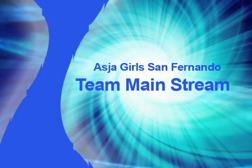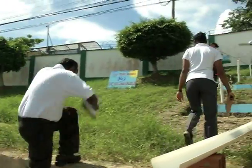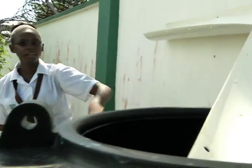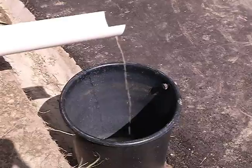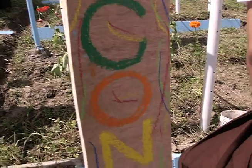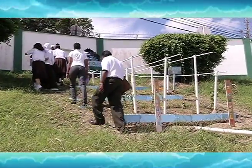We are Team Mainstream and this is our final presentation. Our project, designed by Team Mainstream, is a drip irrigation system which comprises different fundamental characteristics.